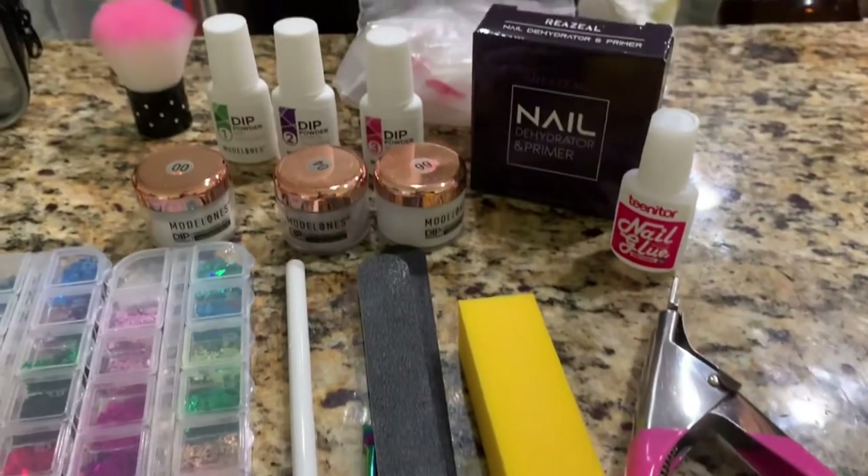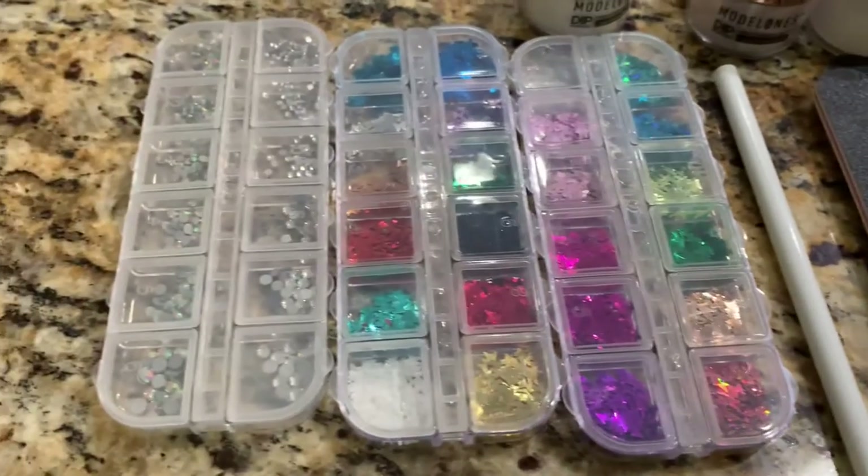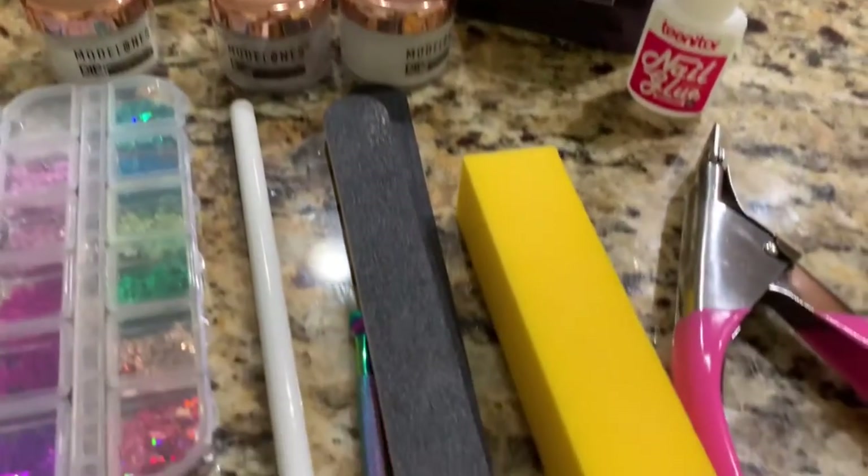Hi, welcome back to my channel. For those who don't know, my name is Kyla and today I will be showing you guys how I do a dip nail set on my nails. I got this kit from Amazon and I will list everything in the description.